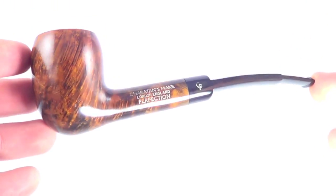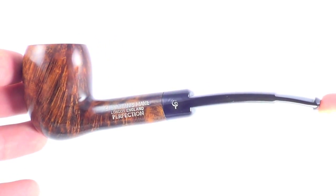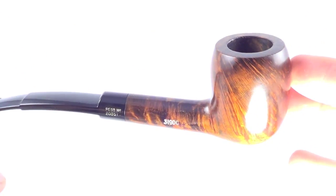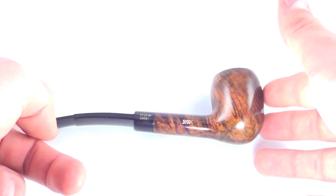So again, a great pipe from Sheraton. A nice quarter bend acorn style pipe, in great shape and ready to be enjoyed by its next owner.